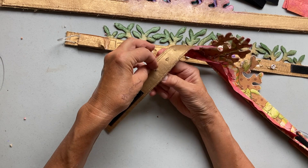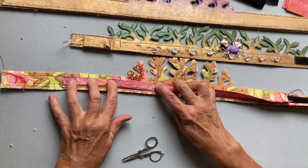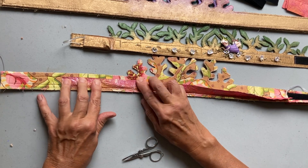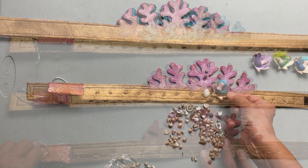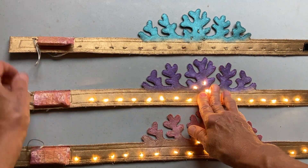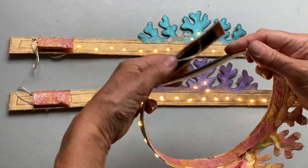I'll show you how to do the wiring, how to put the lights in, and then how to conceal the wiring on the back of the crown, and give you some tips on what you can use to embellish your beautiful finished crown. I hope you'll join me for this enchanted experience.